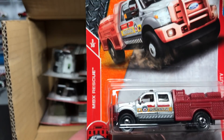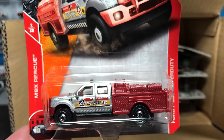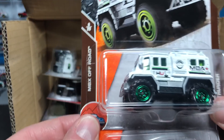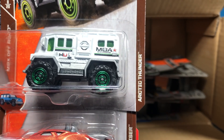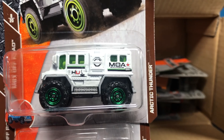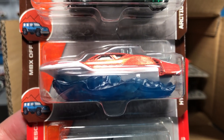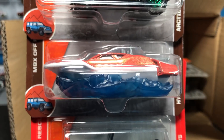From the Rescue series — 30 models in Rescue — we have the Ford F550 Super Duty. Nice to see construction doing 20 models; you don't need more than that. But 35 for Road Trip — that makes me excited. From Matchbox Off-Road, this is the Arctic Thunder. And the Hydro Cruiser, also Matchbox Off-Road — that's literally off-road.